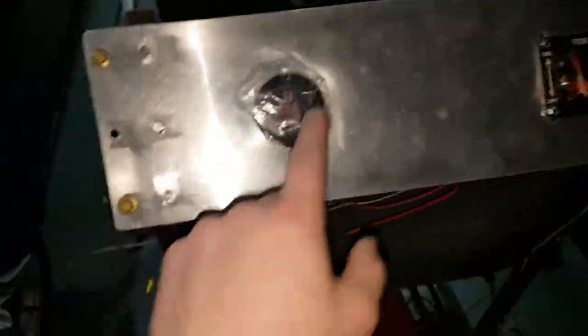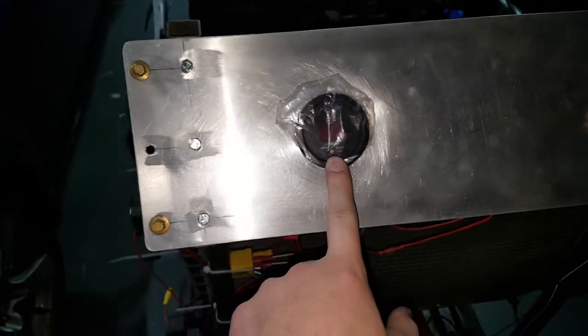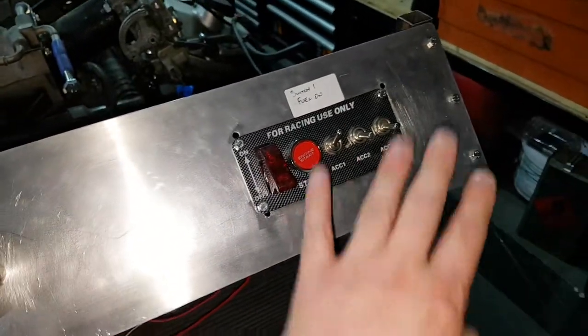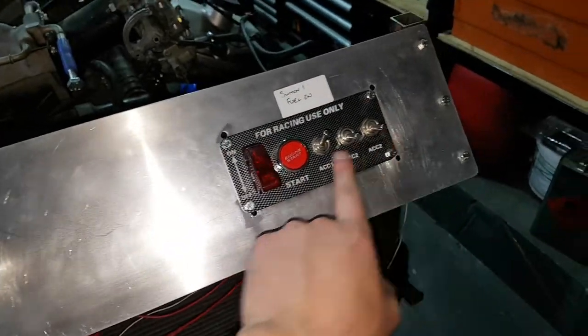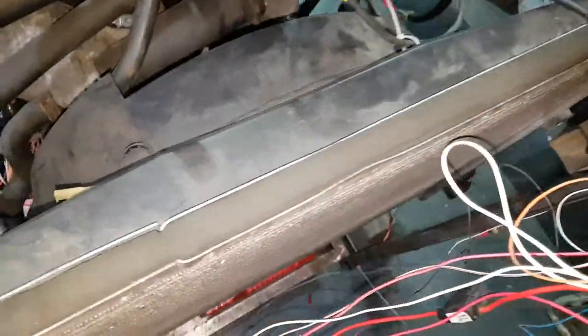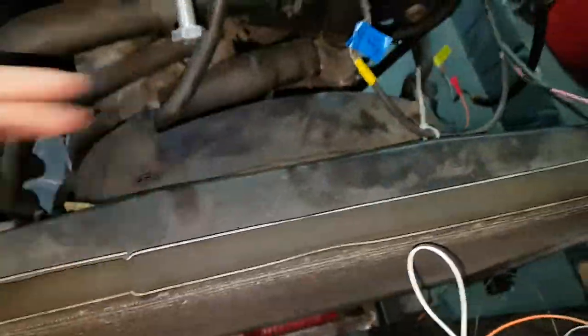Just a basic control panel. Gav's got himself a wideband air-fuel ratio gauge which we've not put into the exhaust yet, and then just a basic push button start — that's not fully working yet but it does start the engine. We've saved the Jaguar radiator, which is quite a decent size to it, and we've kept the fan — standard Jaguar fan.